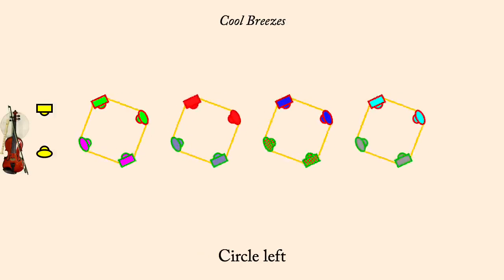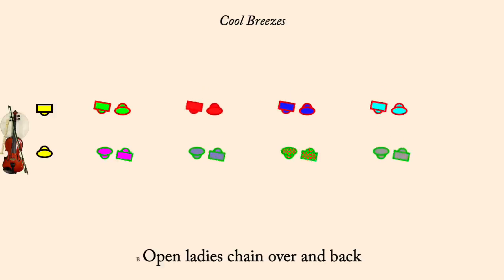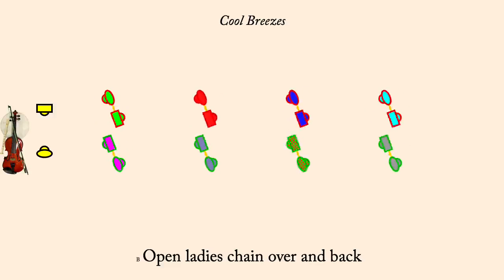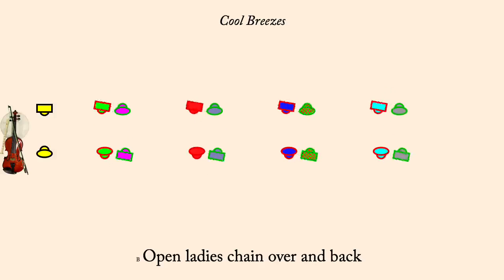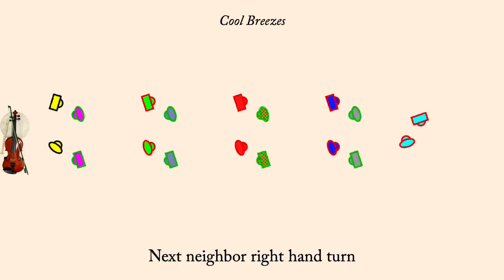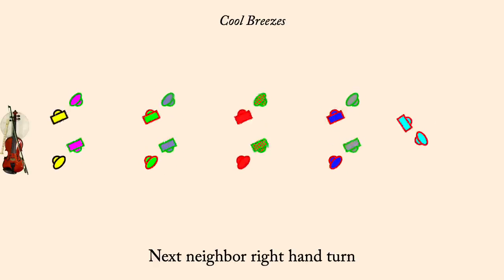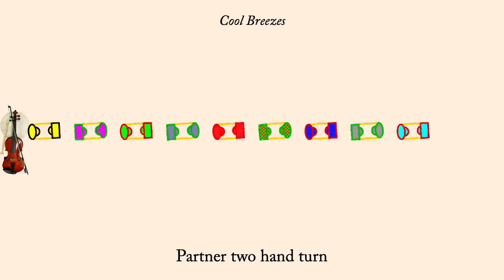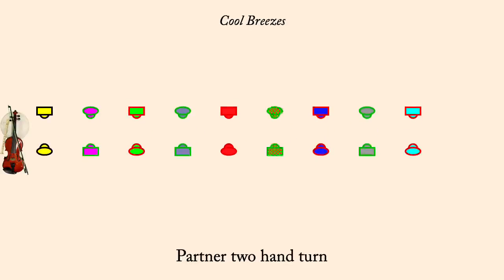Open Lady's Chain over and back. Next Neighbor, Right-Hand Turn. Partner Two-Hand Turn. Circle Left.